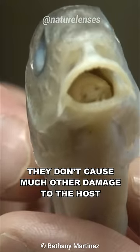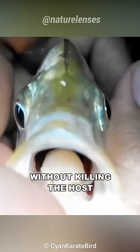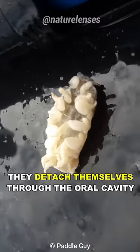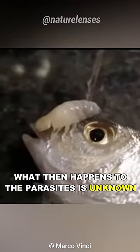Apparently they don't cause much other damage to the host — they feed on the host's blood and mucus without killing the host. However, infected fish are often found underweight, and once the host dies, the parasites detach themselves through the oral cavity. What then happens to the parasites is unknown.